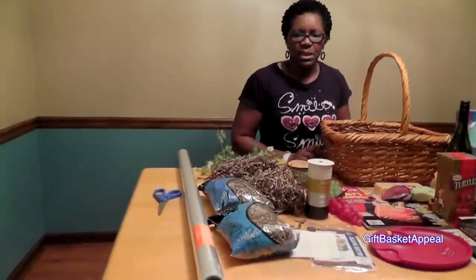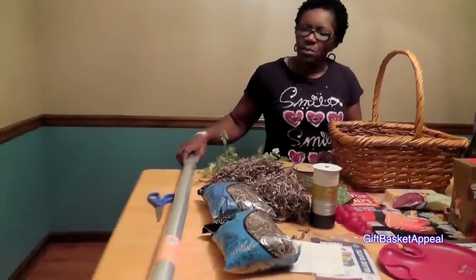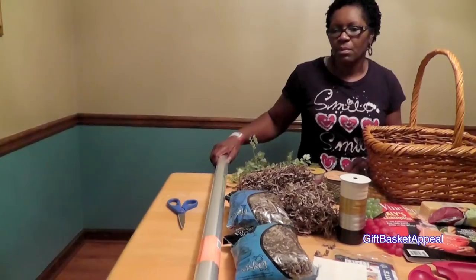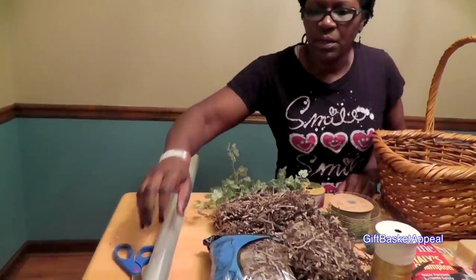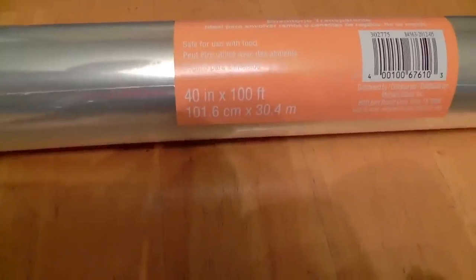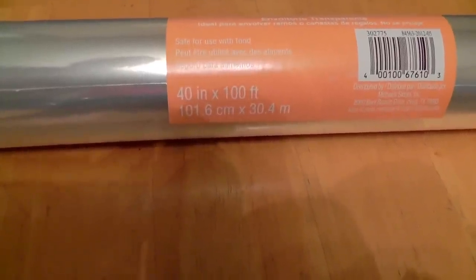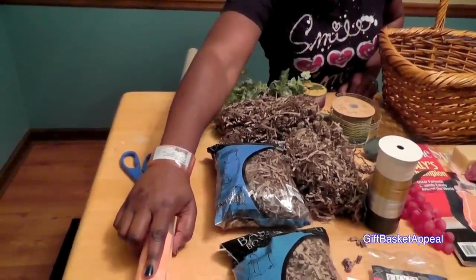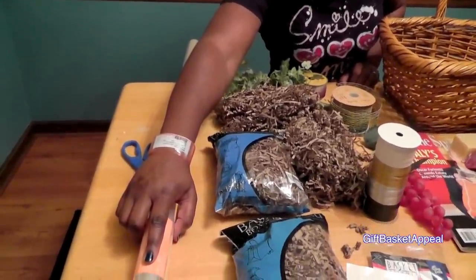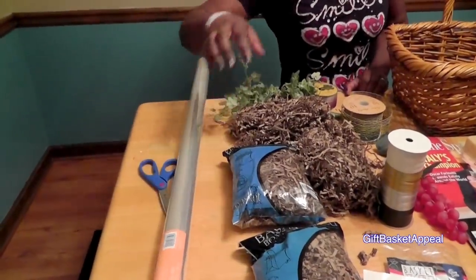In order to assemble this basket, you're going to need cellophane. This cellophane is actually 40 inches by 100 feet. So it's a lot, although we're not going to use all of it, but that 40-inch width is very important because the basket is very large.